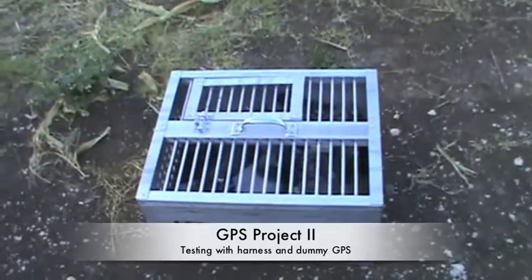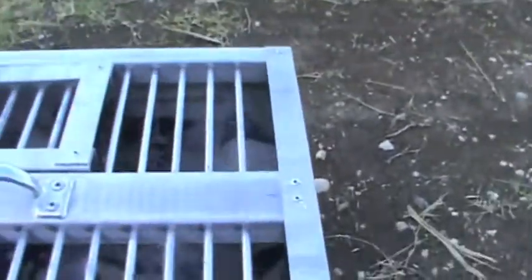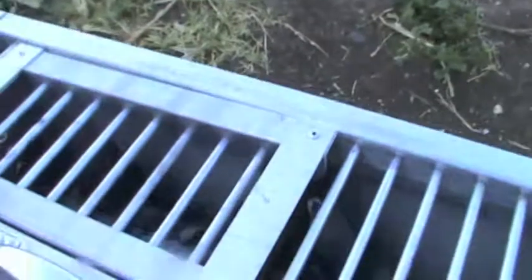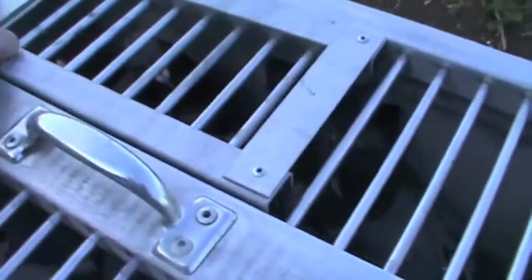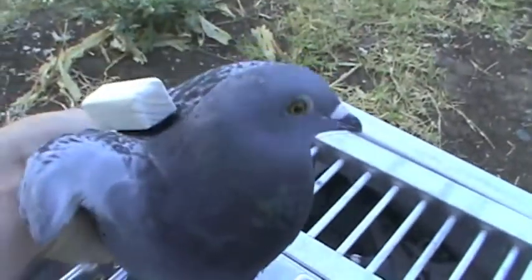All right, so this is part two of the GPS project. I've got one of the birds outfitted with a vest and the dummy GPS unit, just to train it on the weight and on the feel of the unit.